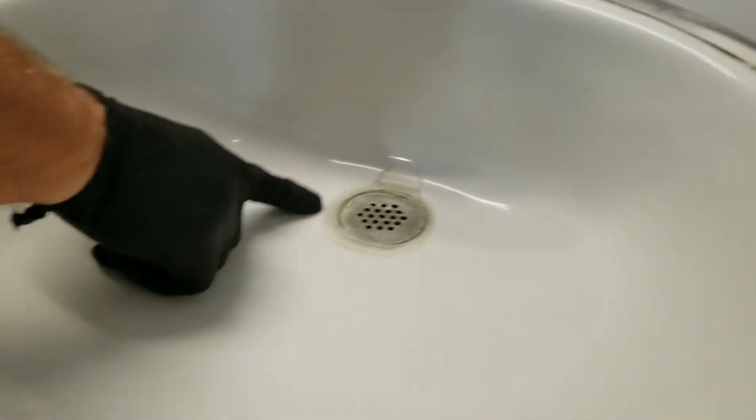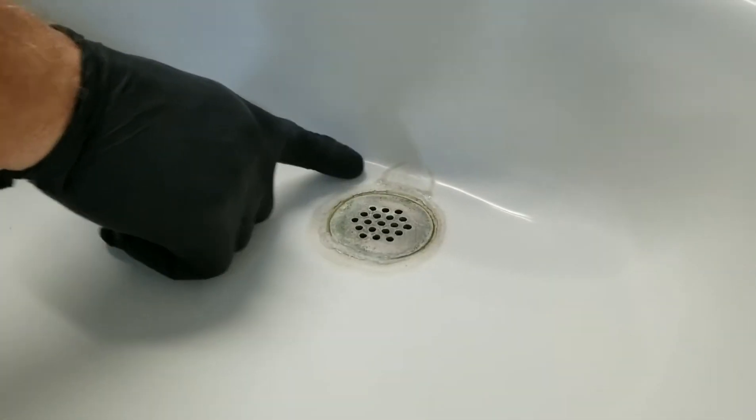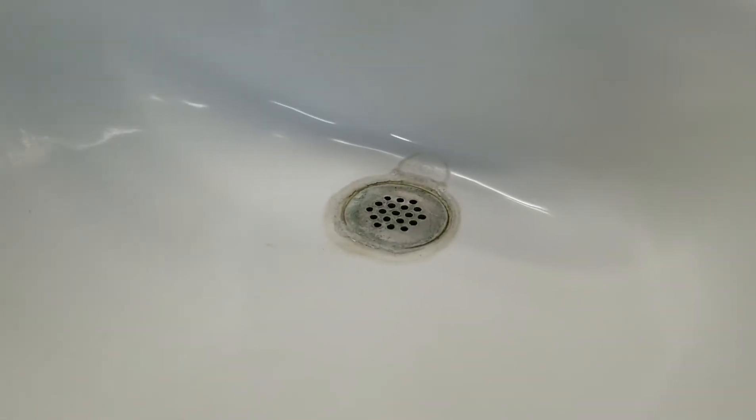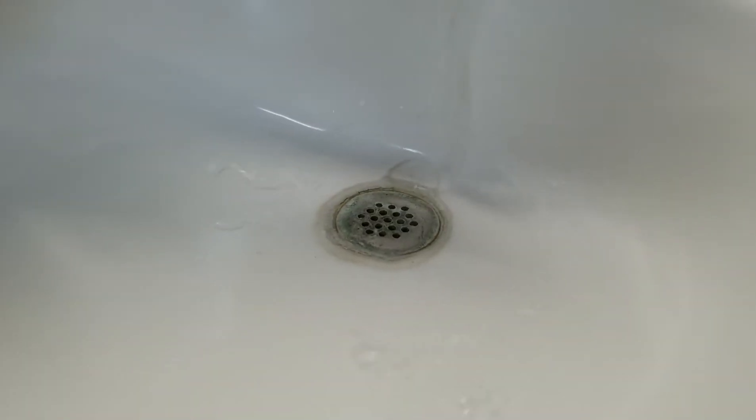You can see right here the water buildup — it's really bad. You can see the stain. When you use this, it does dissolve. What you want to do is make sure to get it a little bit wet.